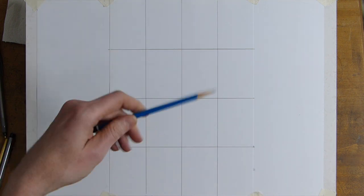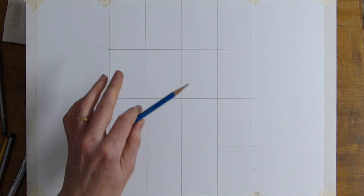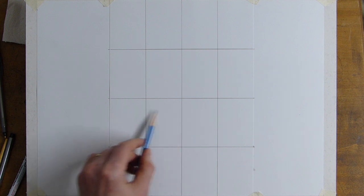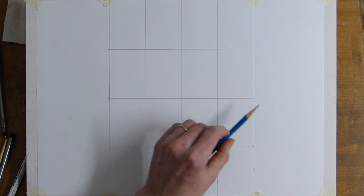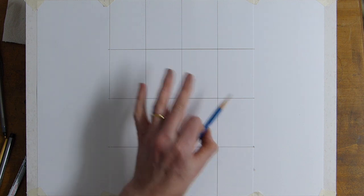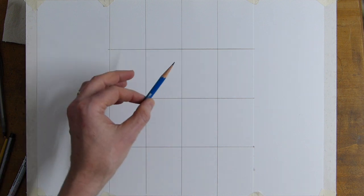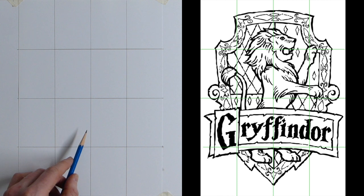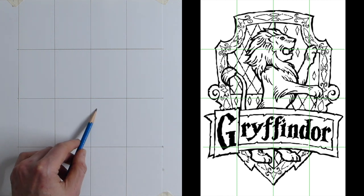Originally I used to just do a cross in the middle and use the squares. How to Draw Anything Part One shows you how you can draw anything using these boxes. These lines are quite dark so you can see them, but you don't have to do them as dark — do them lightly and you won't have to press as hard when you rub them out.